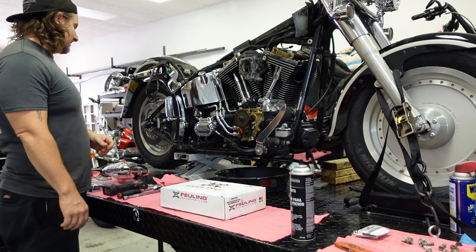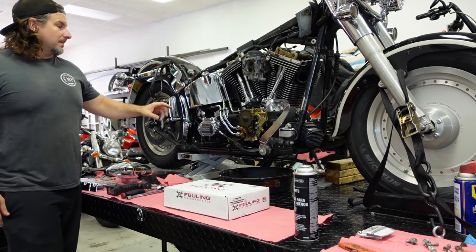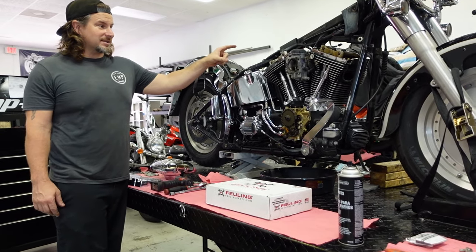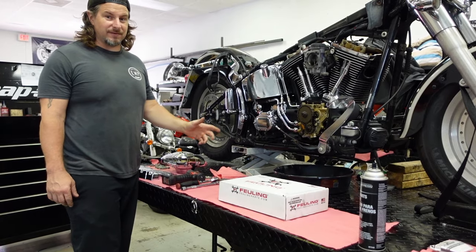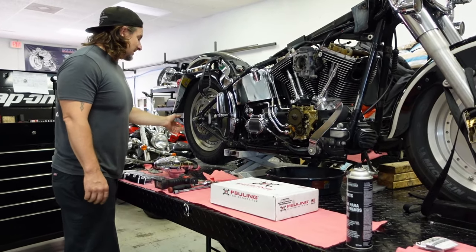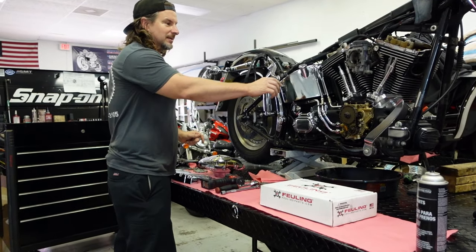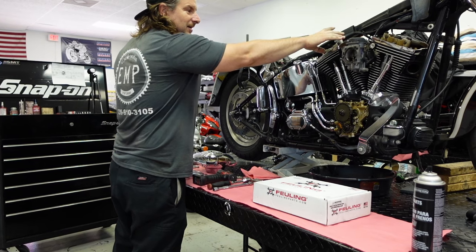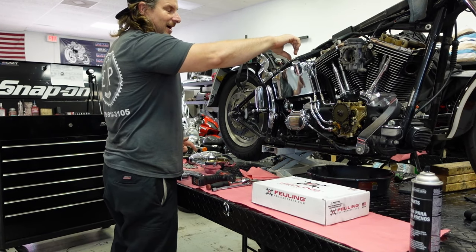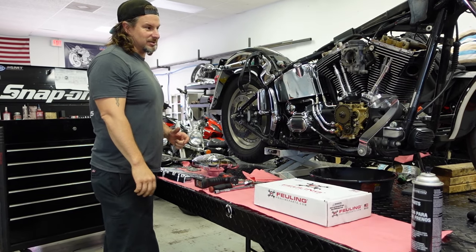I'll unload the cam chest. So I take the spark plugs out. I put the bike into high gear — in this case it is 5-speed, so it's 5th gear. I'm going to rotate the rear wheel. That's why we take the spark plugs off, so we can move the engine. What I'm looking for is the intake rocker shaft to go up and then come down.